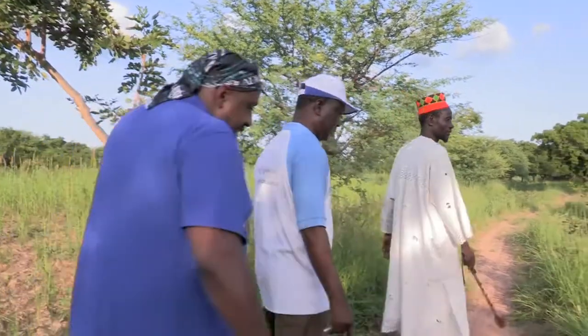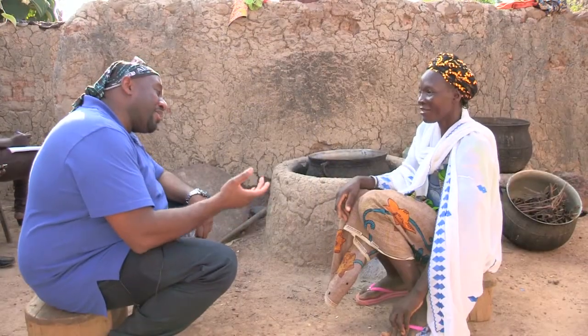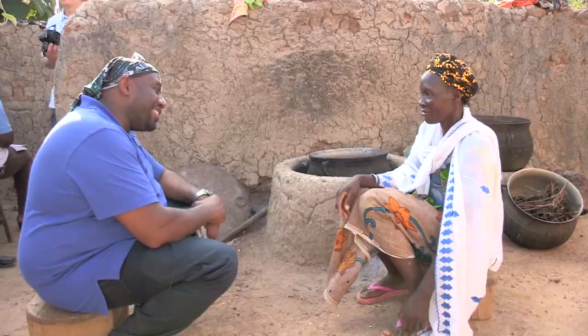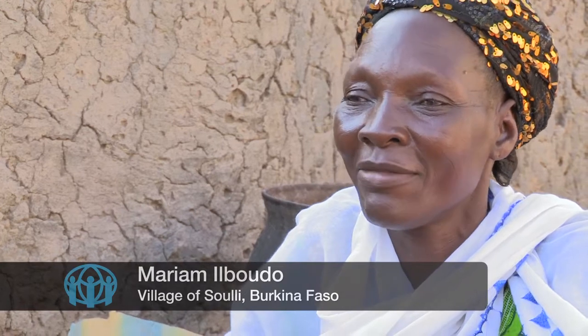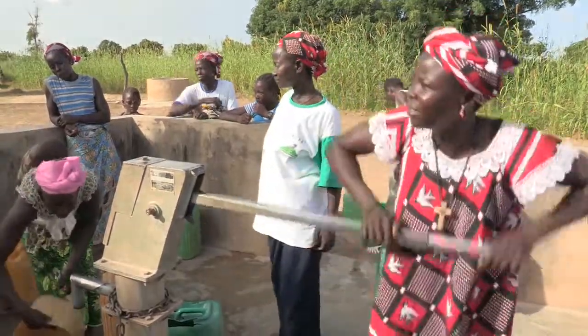Before leaving the village, I had the chance to speak to the chief's wife about how ADRA has improved the lot of the women in the village. She explained that the women of Suli have really appreciated the water that ADRA has brought them. During the dry season, they would often have to walk seven kilometers every day to find water. Now they can wake up and just walk 200 meters to fetch clean drinking water.